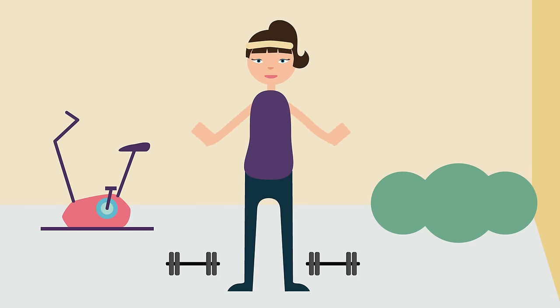Ever wondered why you feel all stiff the day after doing lots of exercise? Well this video will explain why, but first let's try a little experiment.